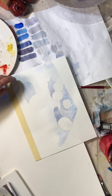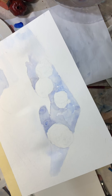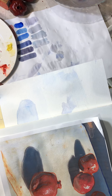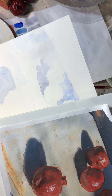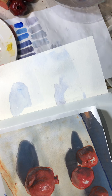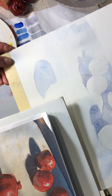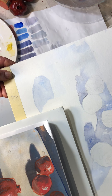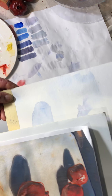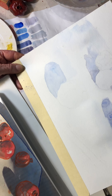I have moved ahead with my lightest shadow shapes and if you compare them to the image I'm working from, they're still much lighter so I can come back later. In watercolor it's essential that you start out light, medium, dark. You can tell that those are still in the medium-light area.